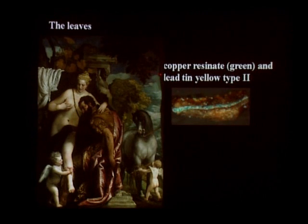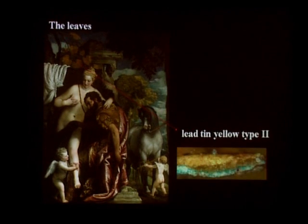The deterioration of copper resonate is a process we commonly observe in paintings. On the other hand, we found that the leaves right over Venus's head, which are yellow, were never meant to be green — they were meant to be yellow. They contain only the yellow pigment, lead-tin yellow type 2, and no green pigments.